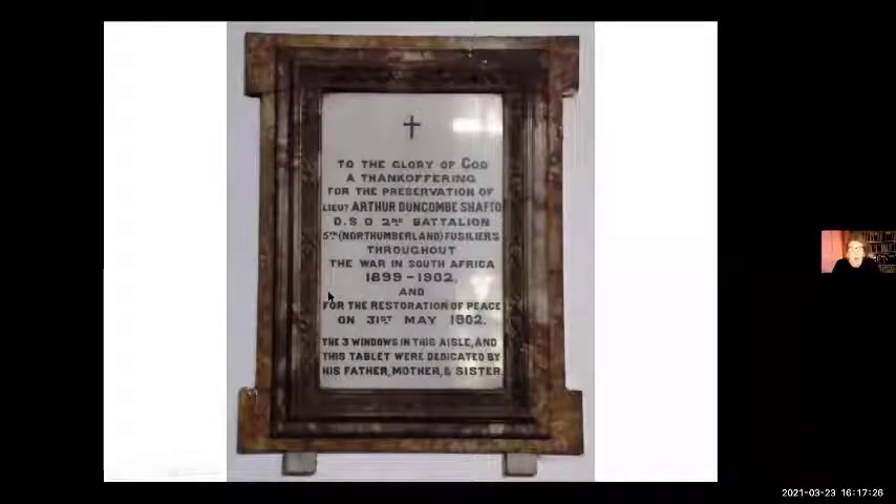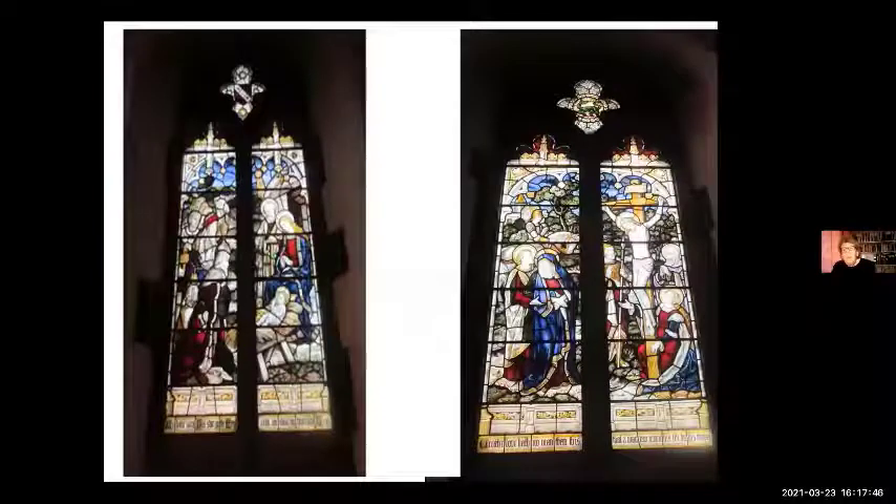Because Arthur came home safely and because of the restoration of peace, the family must have had lots of money, because they put this plaque up to welcome him home and also three of the windows in the church. So there are a lot of Shaftow windows in the church.